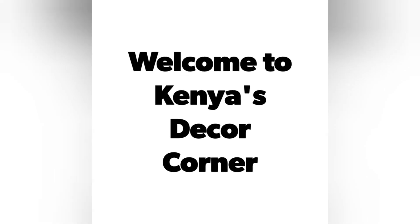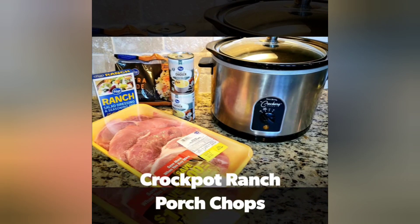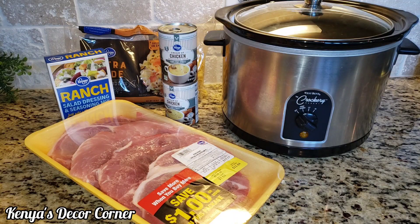Hi guys, this is Kenya. Welcome back to Kenya's Court Corner. Today we're going to be cooking crock-pot ranch pork chops.